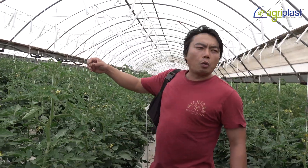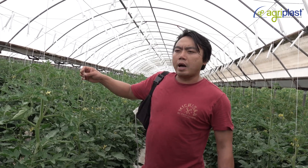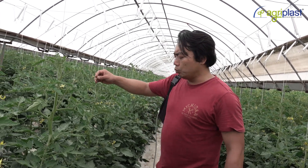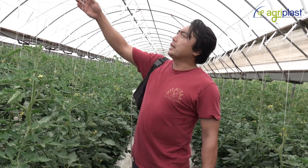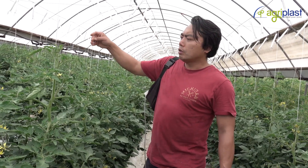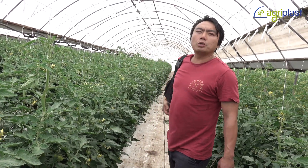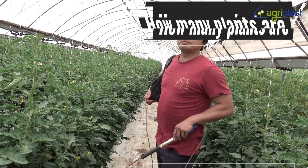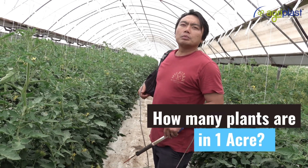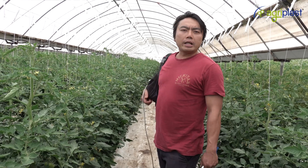The crop goes for about 10 to 11 months, and per plant — strung to the hook — we'll get about 14 to 16 kilos. We've got about 2.2 plants per square metre.